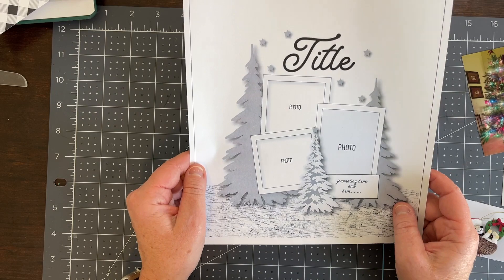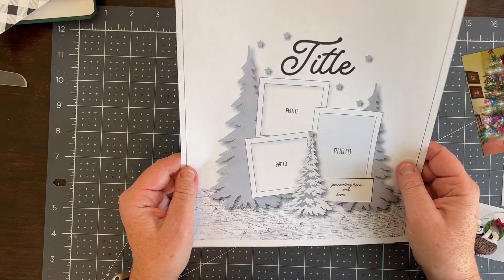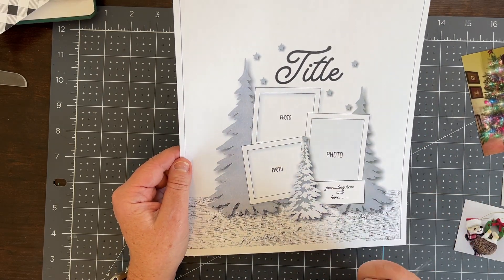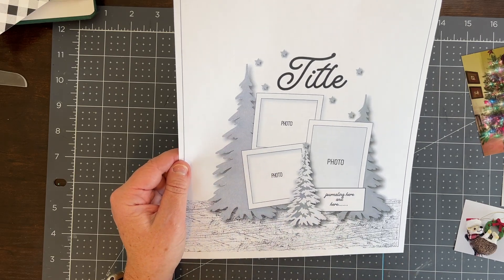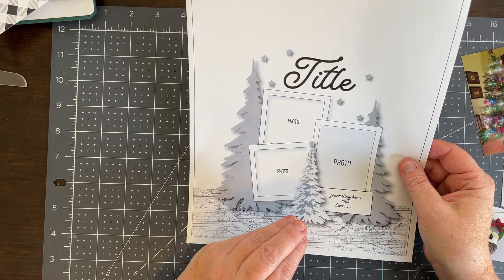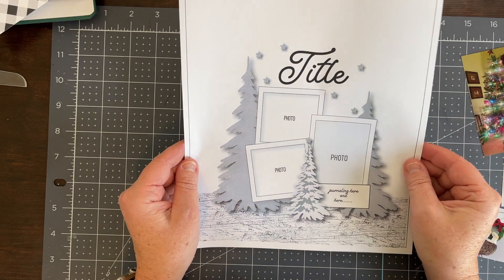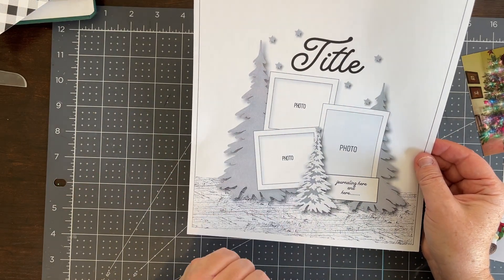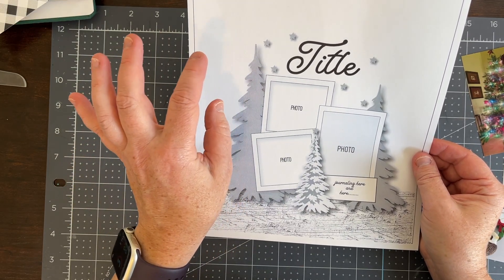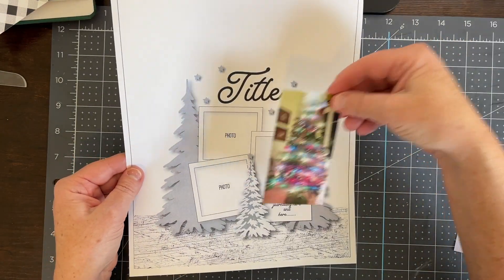Today we are working with this sketch here. It's got three photos and three Christmas trees or evergreen trees, and it is from Citrus Twist Kits. I am on their blog on December 17th, 2023, depending on when you're watching this video. If you want to check out more still shots, feel free to do that on their blog or on my Instagram page. This is the inspiration for the project I want to do.